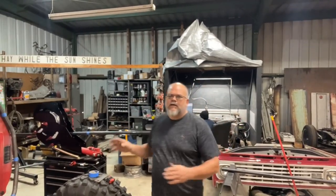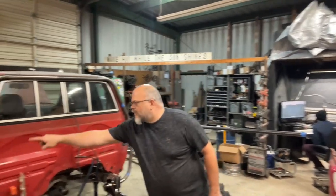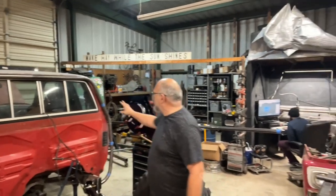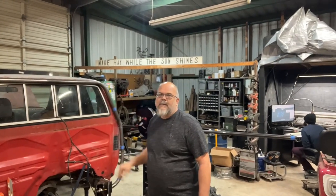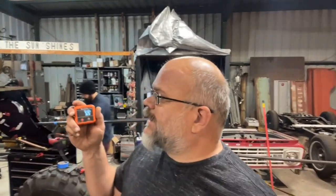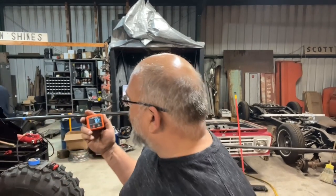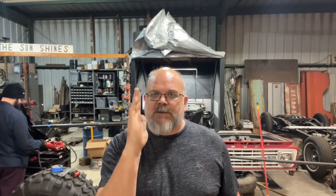This tube is going to go from here and wrap around over here, over there. One thing I forgot to tell you: before you bend your tube, you'll want an angle finder. This is a digital one, so it's pretty neat. You'll want an angle finder on that tube at the end of it, because as you're bending it up, you want to make sure your bends stay straight in line. Or if you have one that kinks off at an angle, you want to be able to measure your angle from your zero point.